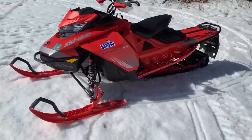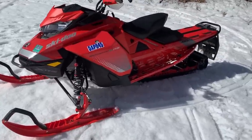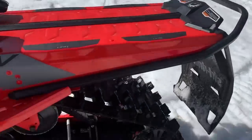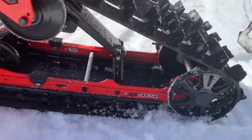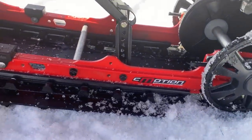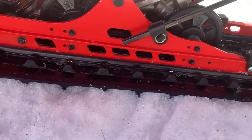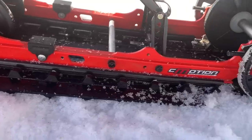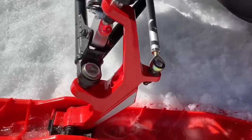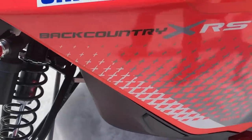No reliability issues, didn't have to go back to the dealership for anything. Stock carbides — no problems, no chipping on the skis. The track is in great shape, which it should be at this mileage. The rails, which we've had issues with on certain sleds in the past, don't have a lot of marking, chipping, or paint coming off. The paint on the spindles is really good, and this sled has been side-hilled quite a bit and pulled down into the snow.